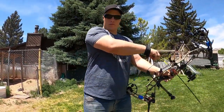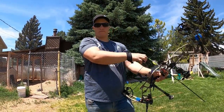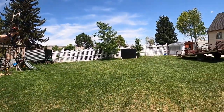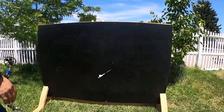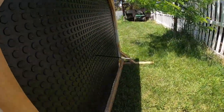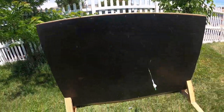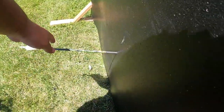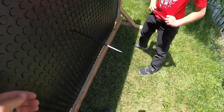70 pounds, 27-inch draw length — let's see if it stops it. Whoa! First shot — there you have it guys, it went in about halfway!